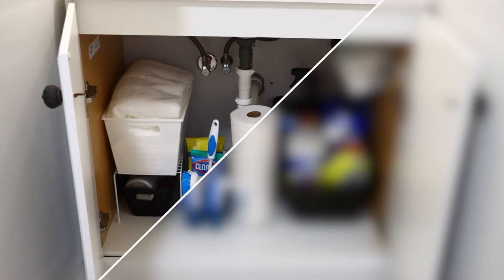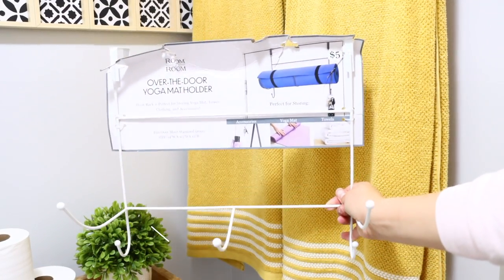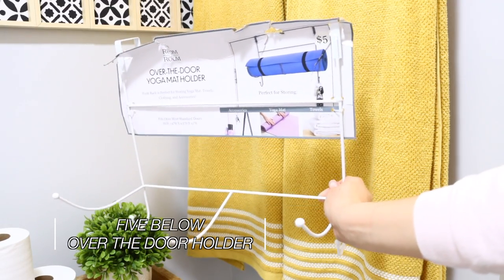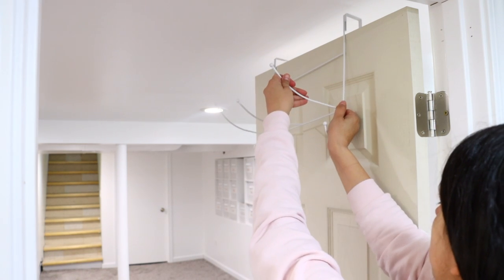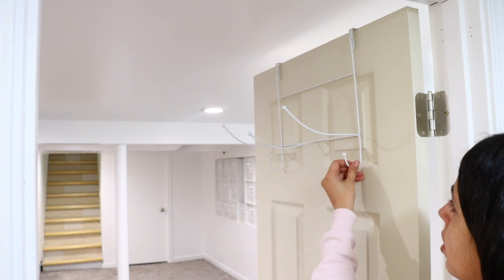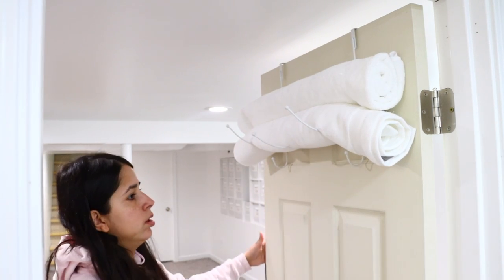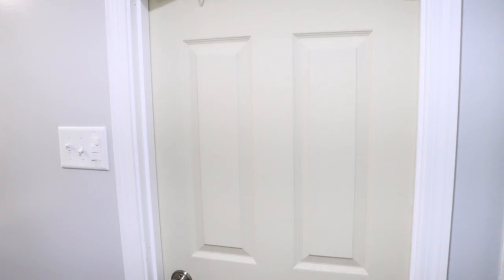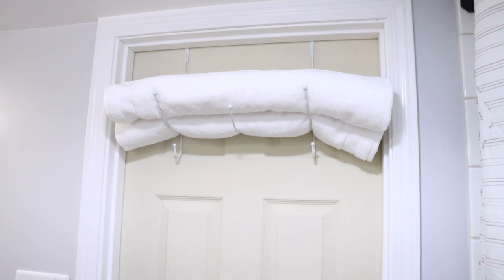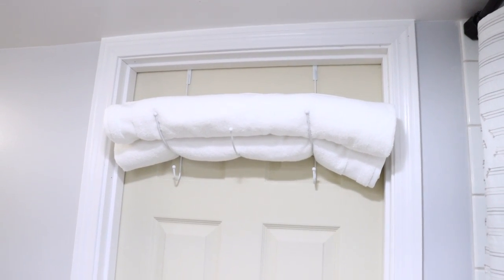This next item is a bonus item — not from Dollar Tree but still inexpensive. It's an over-the-door yoga mat holder I found at Five Below for $5. When I saw it I knew it would be perfect for storing towels. Dollar Tree does carry little over-the-door hooks, but you can't nicely store towels on those — you're just putting them directly over the hook. That is an option if you'd rather go to Dollar Tree.